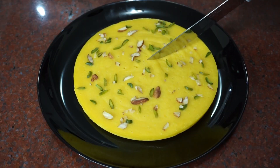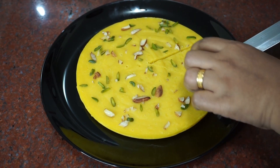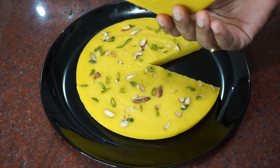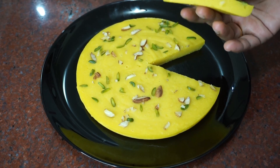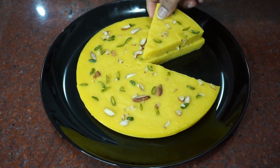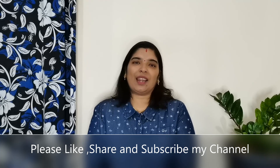Let's make it. It's ready — you get all the mango flavor from the mango. Please try this mango recipe. If you like it, please like it, share it, and subscribe. Thanks for watching.